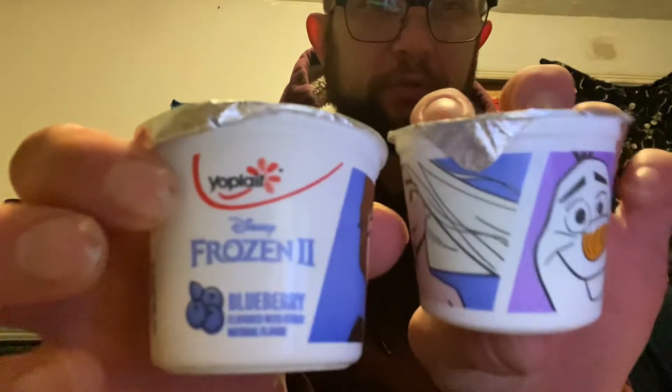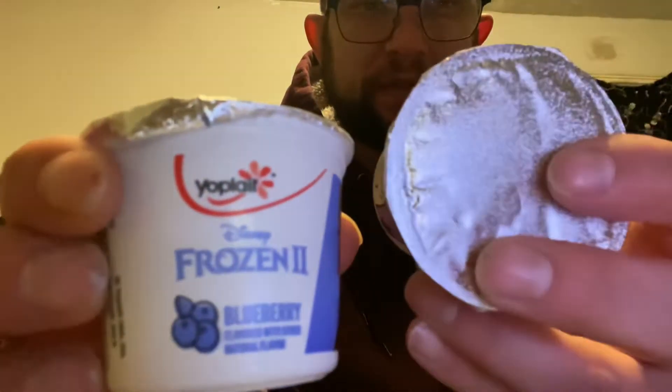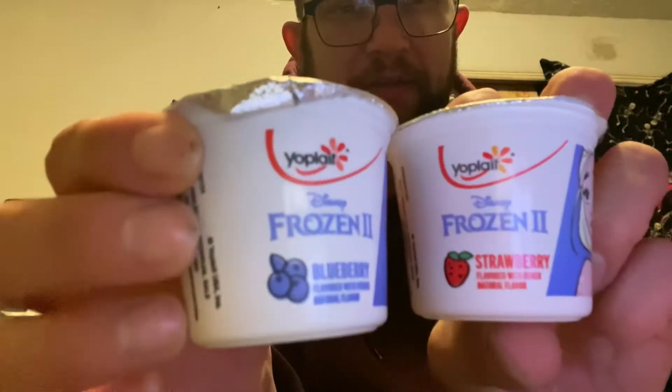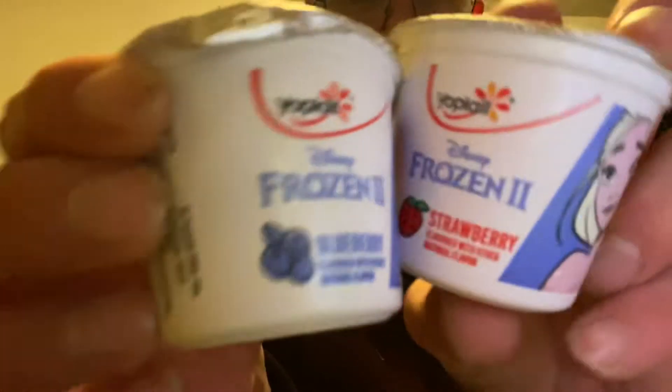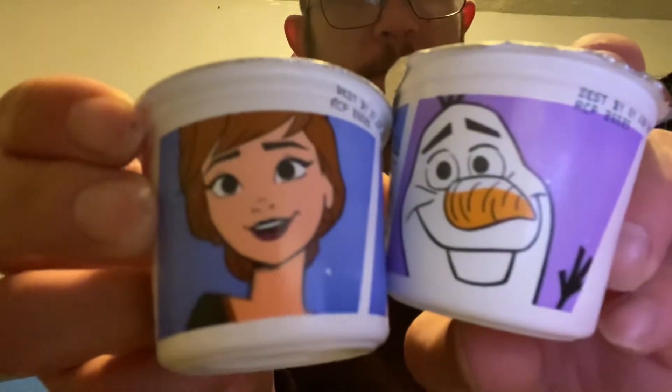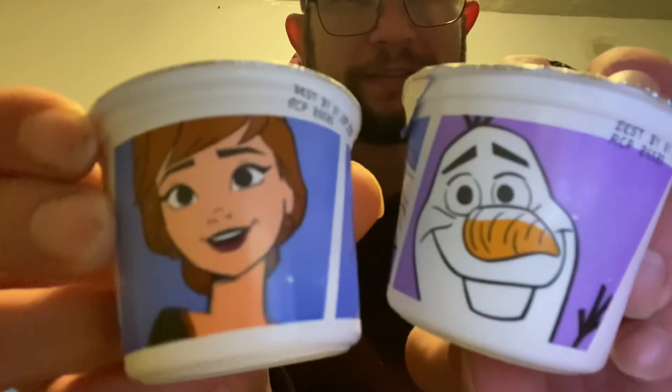Hello everybody, today we are once again returning to the Frozen 2 yogurts made by Yoplait. I foolishly left the packaging in the fridge, but we got these silly characters here.